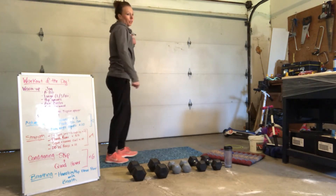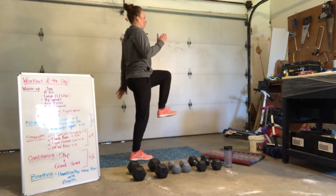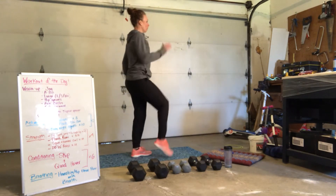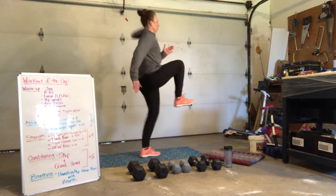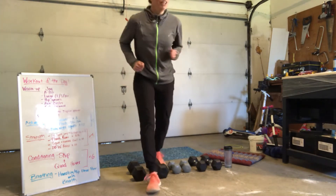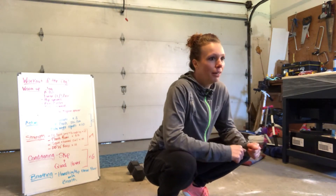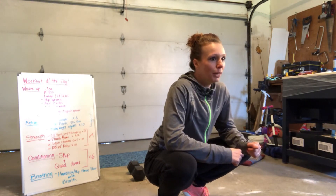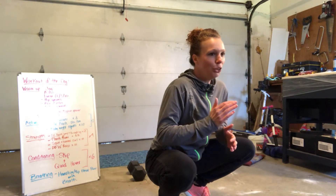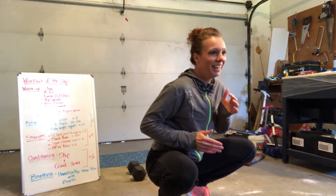Now to get your heart rates up, you're going to do a little sprinter drill. Leg is going to come up. When I say 1, you're going to switch — find your balance. When I say 2, you're going to go 1, 2 — find your balance. When I say 3, you're going to go 1, 2, 3 — find your balance. Here we go. Leg starts up. Find your balance. 1, 2, 3. And done. Good job.